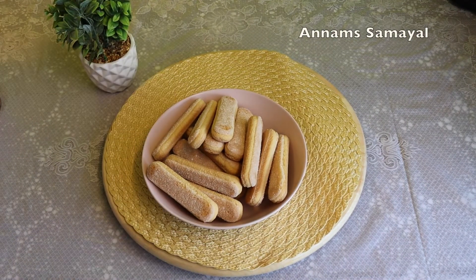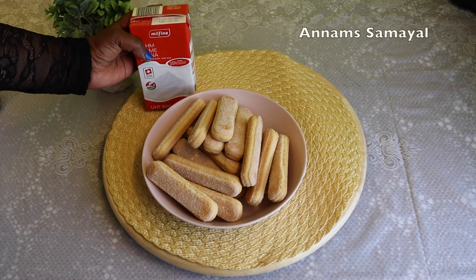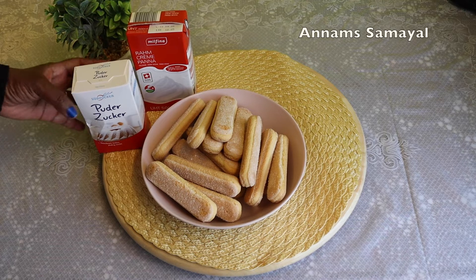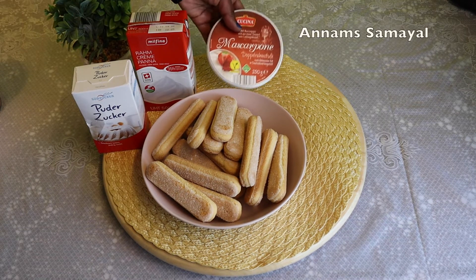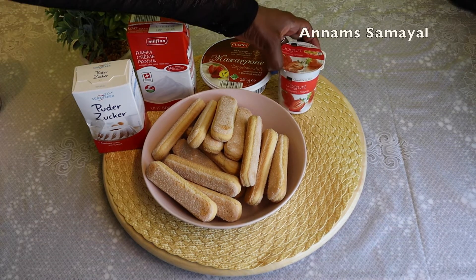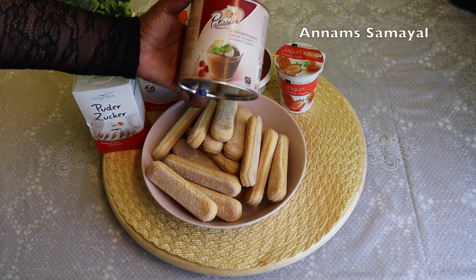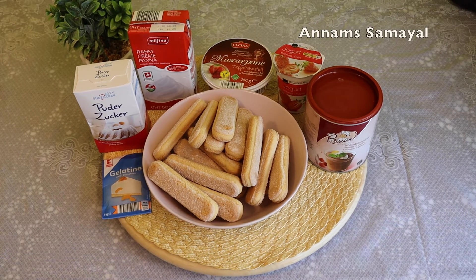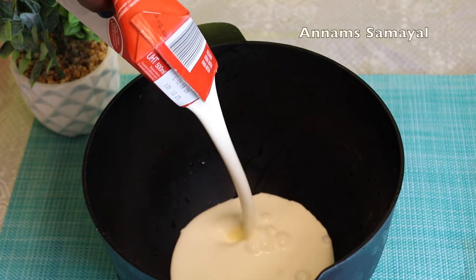Here are the ingredients: 1.5 grams of whipping cream, 2.5 grams of icing sugar, 2.5 grams of mascarpone, 1.5 grams of strawberry, 2 tablespoons of cocoa powder, 1 packet of gelatin, 2.5 grams of vinegar, and 2 tablespoons of whipping cream.